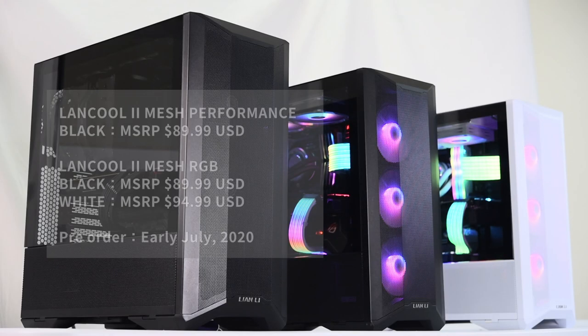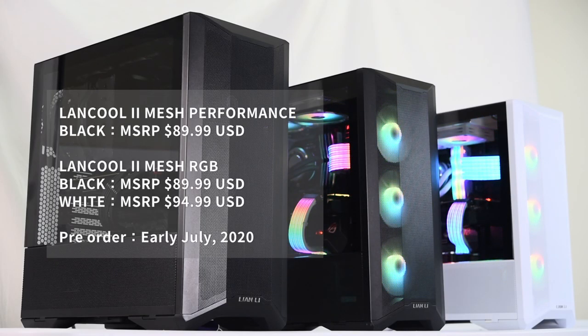Launching in early July, the Lancool 2 Mesh MSRP is set at $89.99 for the performance in black and RGB in black, and $94.99 for the RGB in white.